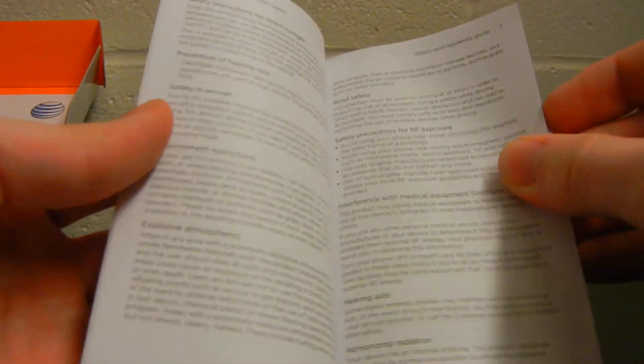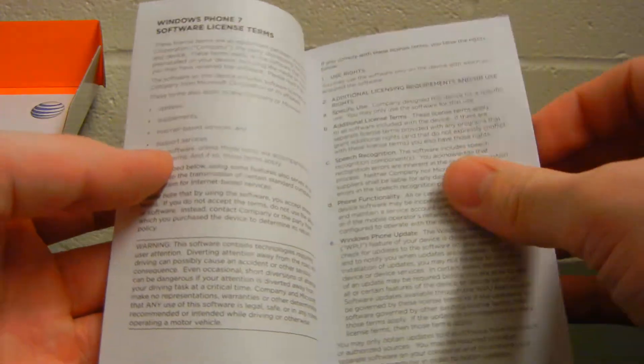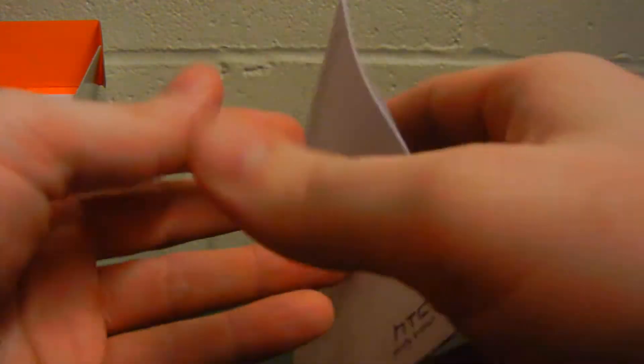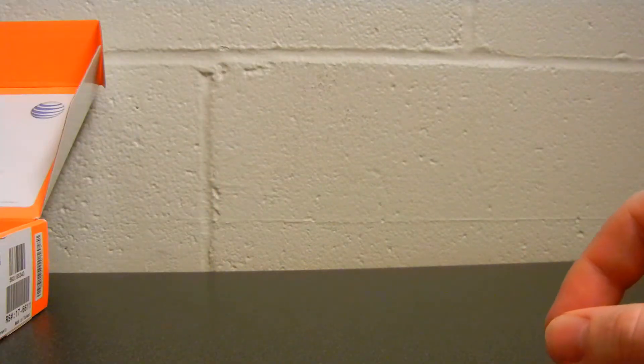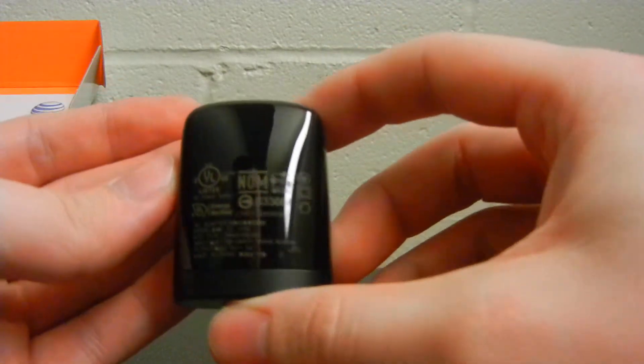It's got an HTC logo on it. And then we've got safety and regulatory info — it tells you basically how to handle this phone without hurting yourself, which most people don't need to worry about. Just another piece of paper about Windows 7 software terms, and then here is an entire packet about Windows Phone 7 licensing. Good old Microsoft has left us with a couple pages to read over about what you're legally liable for. And then it looks like we have the charging brick here. It's got a USB on one end and a bunch of logos on the back.